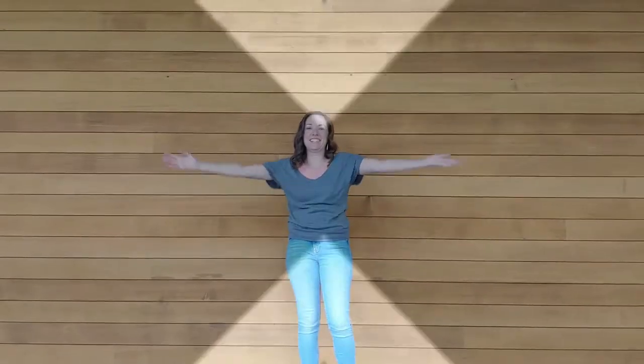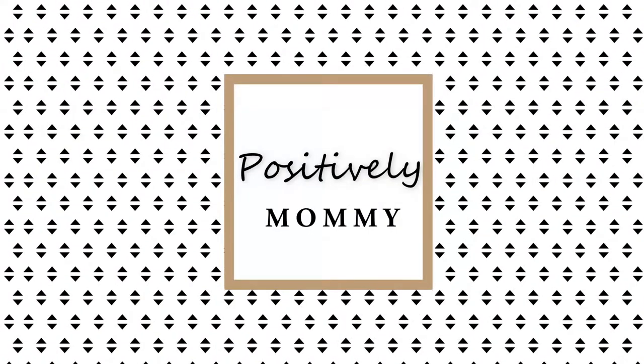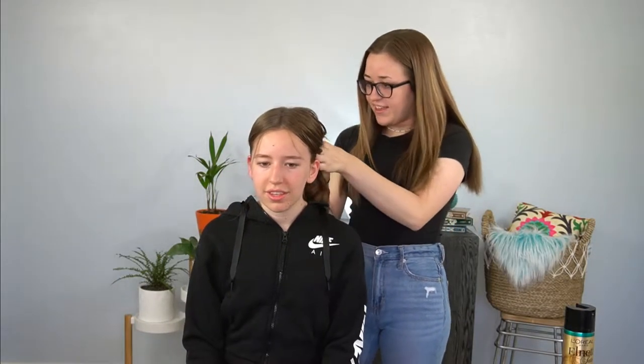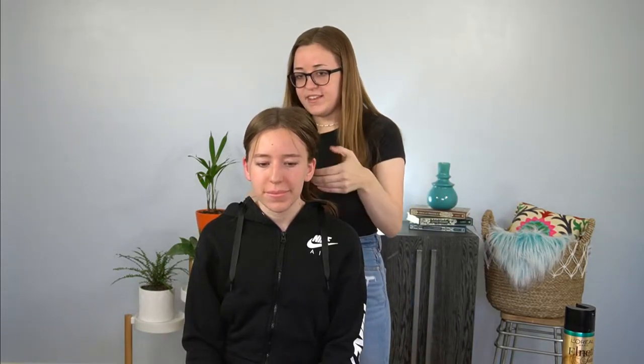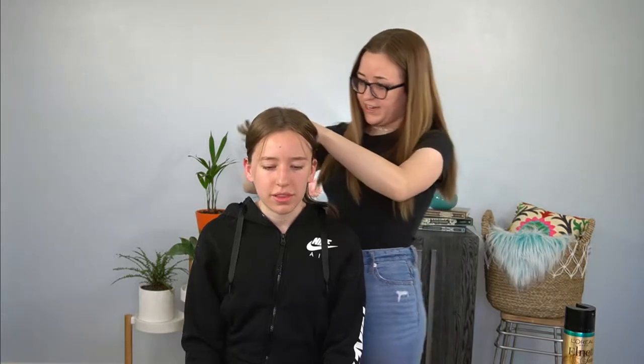Hi guys, I'm Kaylee from Positively Mommy and today we're going to show you how to curl short hair with a flat iron. First we're going to section off the hair, and I'm just going to curl the bottom section first.